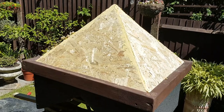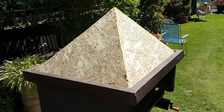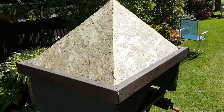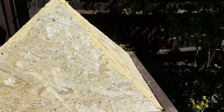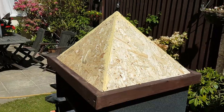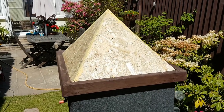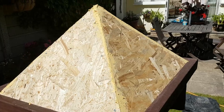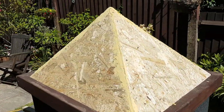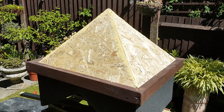That's the spire done — got my dad to do that bit. I'll end the video here; if you want to see it go up it'll be on the next video. Still undecided on whether I'm going to paint it or cover it in felt. Thanks for watching, I'll see you all again soon.